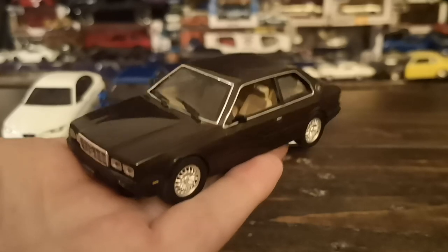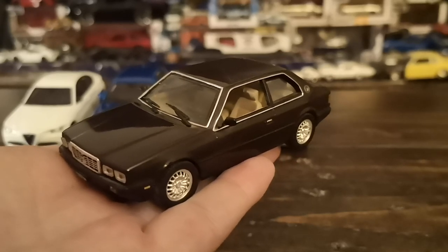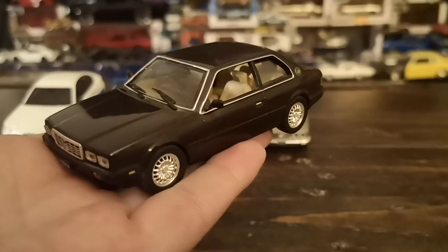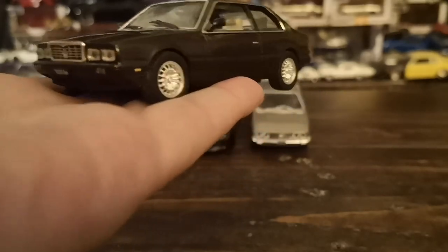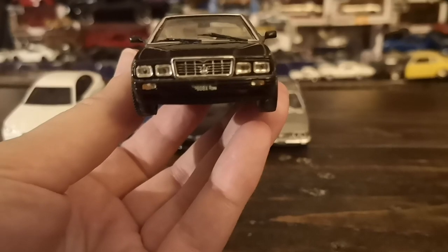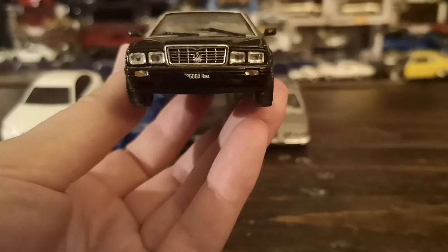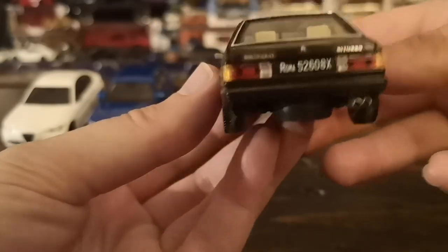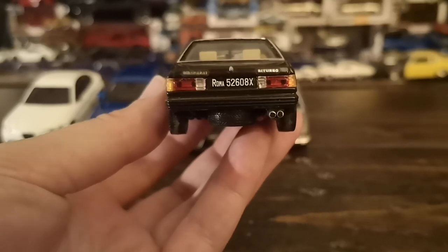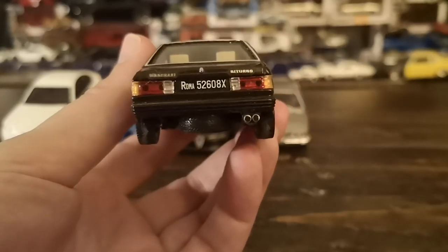I actually bought this one at the same time as the Maserati Quattroporte Evo I showed in another video. This IXO rendering is pretty much flawless — again as with the Dino, it has period Italian plates, this one seemingly based in Rome. The Maserati badge is very well sized, the Biturbo script is nicely done, and the exhaust has a little touch of black in the middle to give more depth.